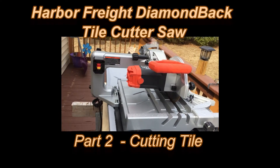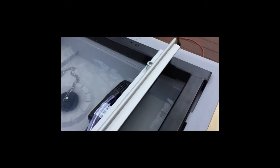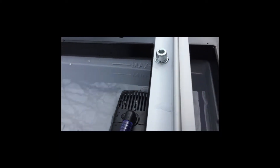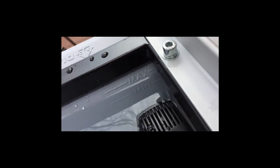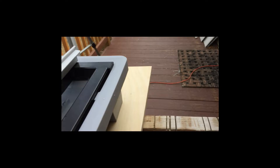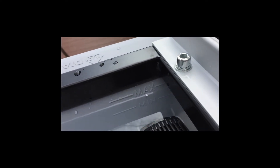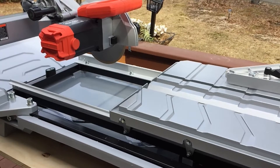I have the table set up outside right now and I put water in it. Here's the max line and the min line. It took two gallons of water to get up to the min line, and we're at almost the max line with three gallons. I put a different extension cord on the saw because the other one was missing a ground lug, so I don't know if it was that or the water, but they've both been replaced.